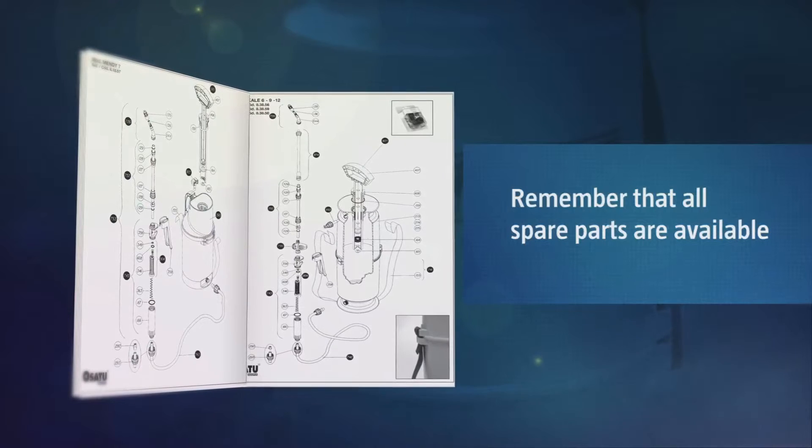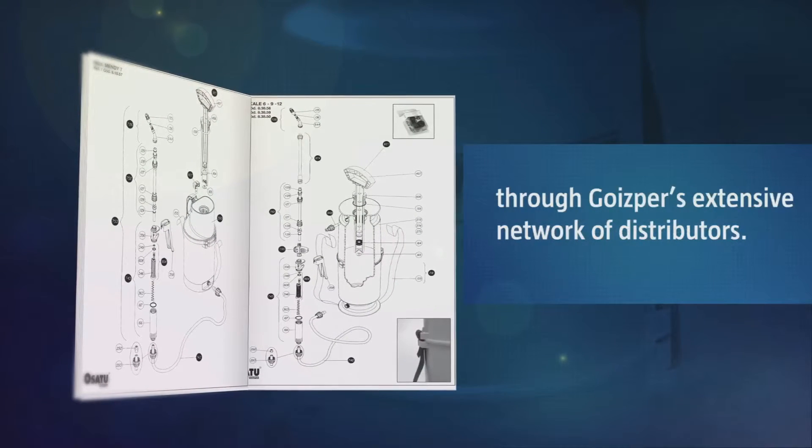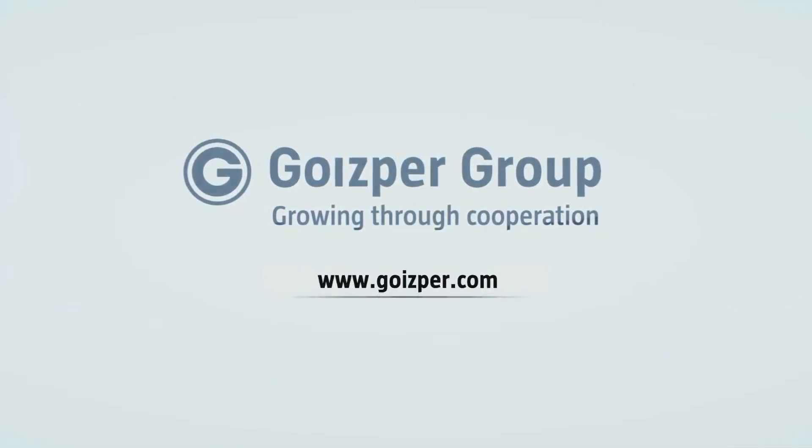All spare parts are available at Goisbra's wide distribution network.